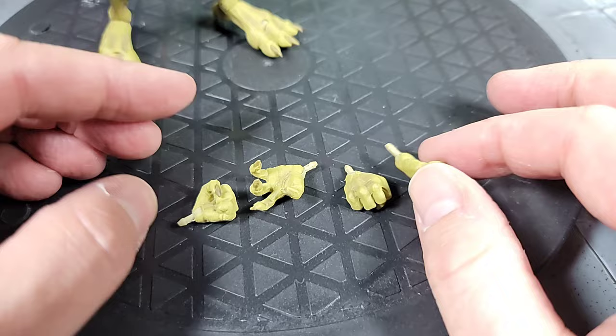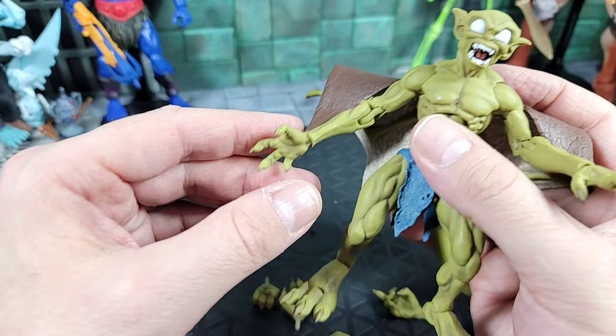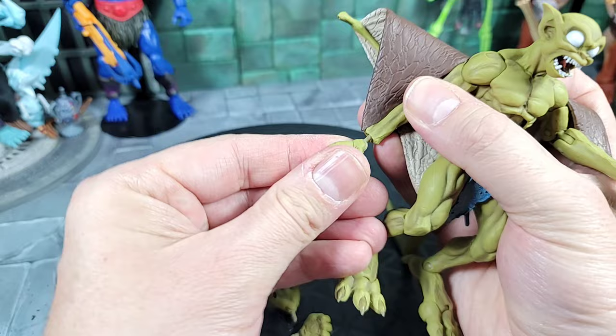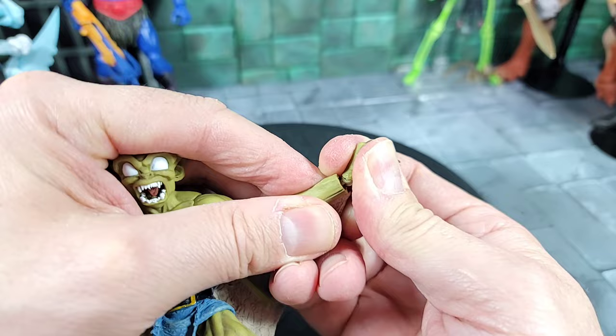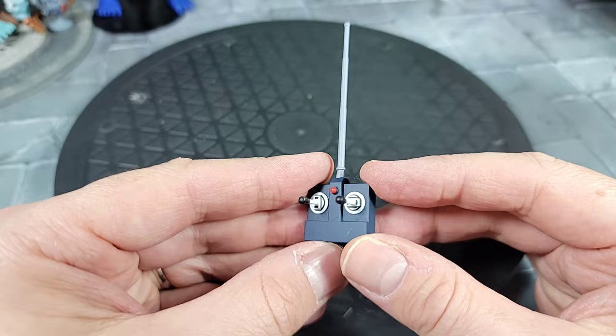As far as additional accessories, he comes with two extra pairs of hands — left and right punching fists and semi-gripping hands. I'm swapping out the open hands for the semi-gripping hands. The hand pegs require care when removing. The hands can spin and the hinge joints go up and down on this figure, rather than in and out.